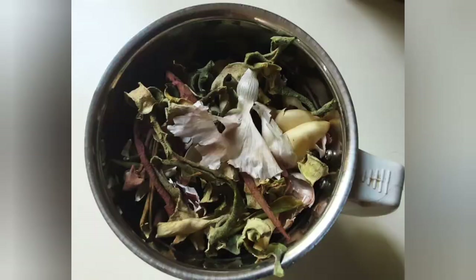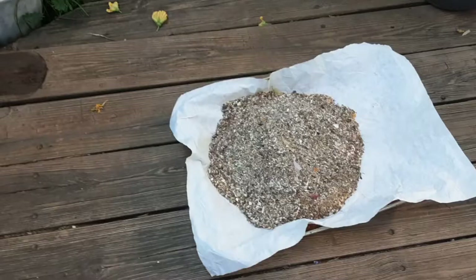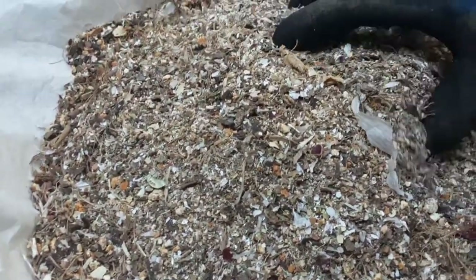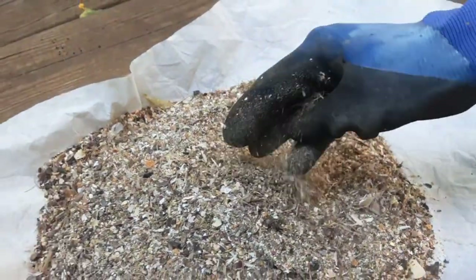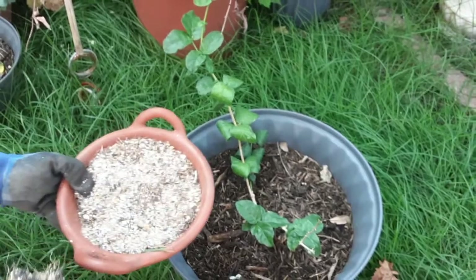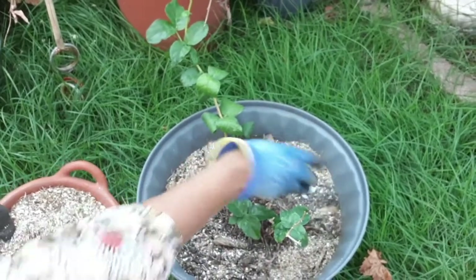After collecting all the scraps, I grind them all up together. This is how the scraps look after completely grinding — not very finely ground, but this is how it looks. And this smells really good because of the orange peel that was in the mix.